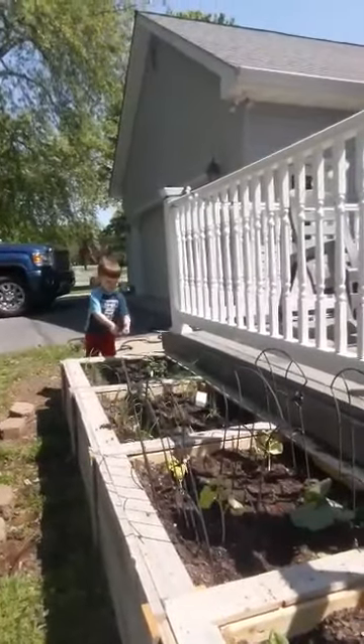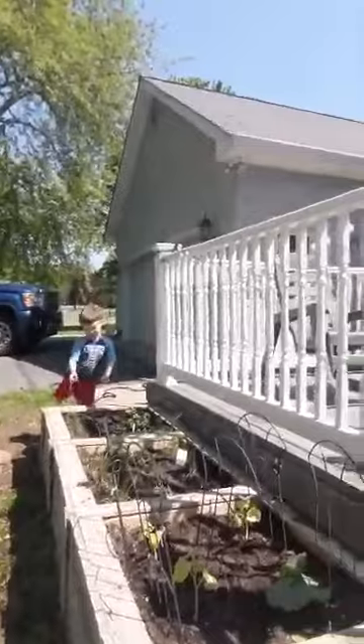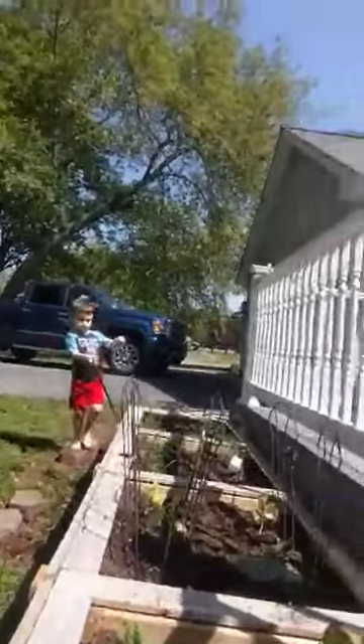Now Rory is going to water the vegetables with the hose. Go ahead Ro. Good job Rory, keep watering.